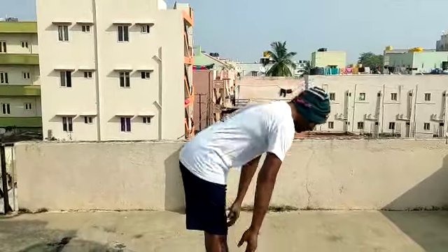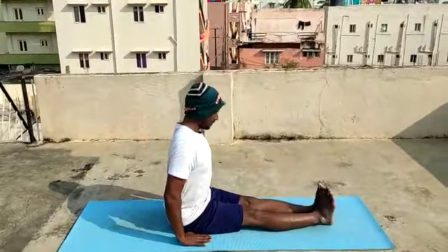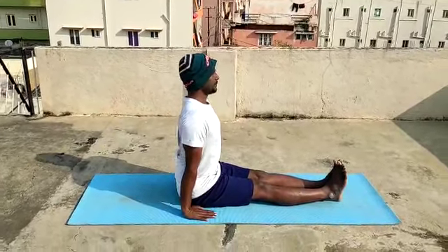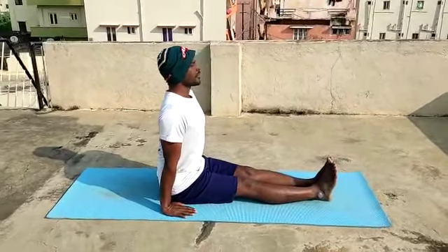Subodayam. Now we will start the Vajrasana series for good health. Dandasana. Vajrasana.